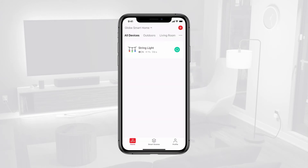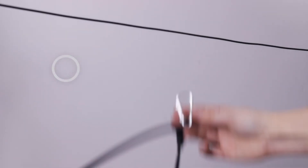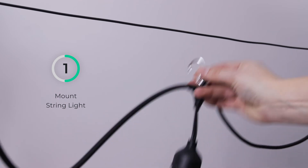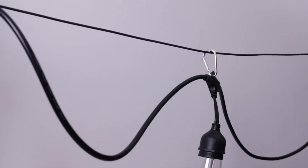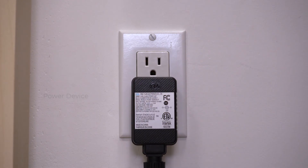Once your device is successfully paired, you can confidently proceed to the installation at the desired location. To facilitate installation, please unplug the string light. Easily secure your string light at your preferred location using the carabiner clips attached to each light. Once mounted as desired, plug the string light back into the power source.